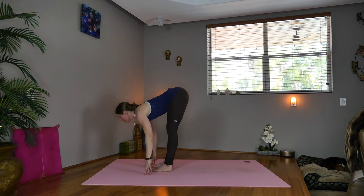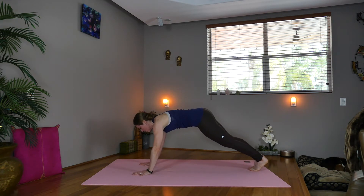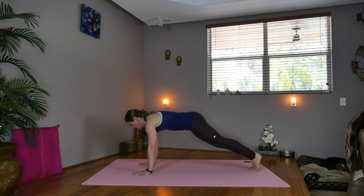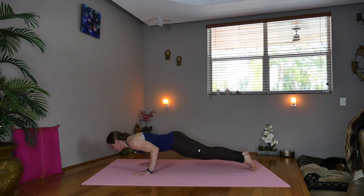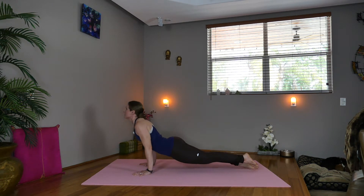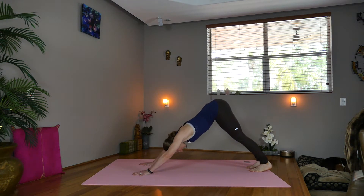Inhale, lengthen, look forward — flat back. Exhale, hands down, step back to high plank position. Draw your core in. Shift forward, knees up or down, elbows in — Chaturanga. Inhale, upward facing dog. Tuck your toes. Exhale, downward facing dog.